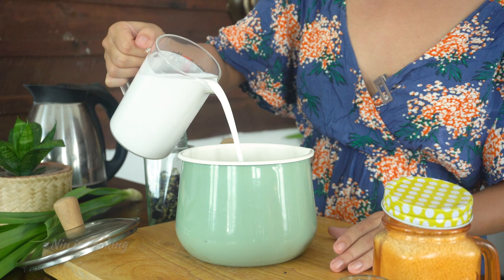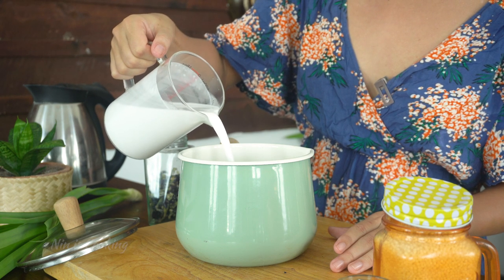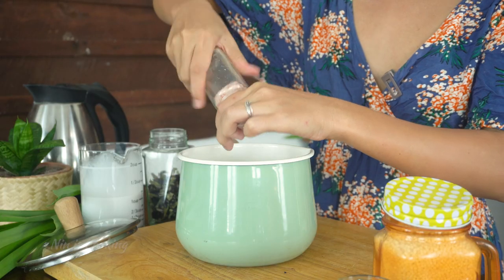In a small pot or saucepan, pour in coconut milk. I remember that my grandma used to tell me a perfect coconut milk for dessert needs a little bit of saltiness to balance the creaminess. So a little bit of salt, please.